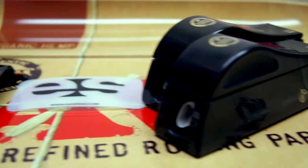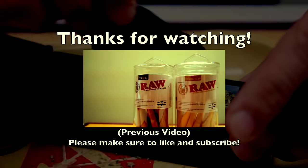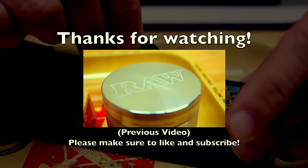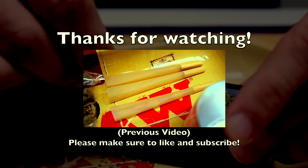All in all, we feel that both products make an excellent addition to any cone smoker's collection. Thanks for watching our video. If you have any questions, suggestions, or comments, feel free to leave them below — and most importantly, don't forget your parachute.